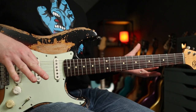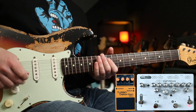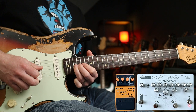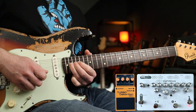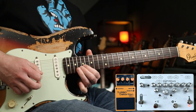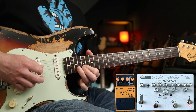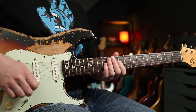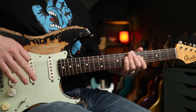That intro tone was a great example of how the DS2 really interacts with John's fuzzes. He uses that combination quite a lot for Slane Castle, so we'll do a few more of those in a second, but first — clean tone.